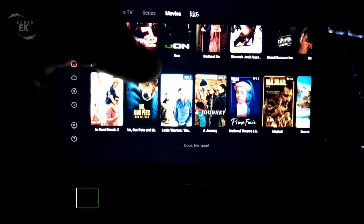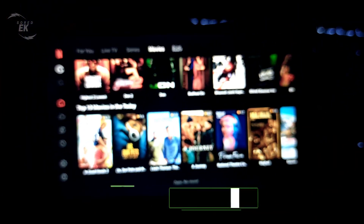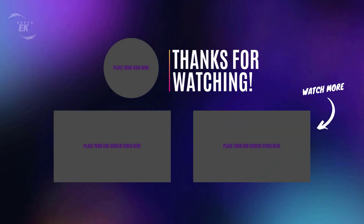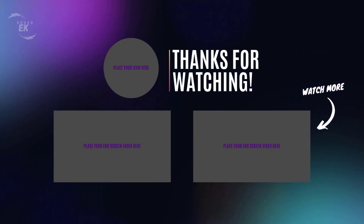If you're interested in checking it out, I'll leave a link in the description below so you can get more details. Don't forget to like this video if you found it helpful, and subscribe for more tech reviews. Thanks for watching, and I'll see you in the next one.